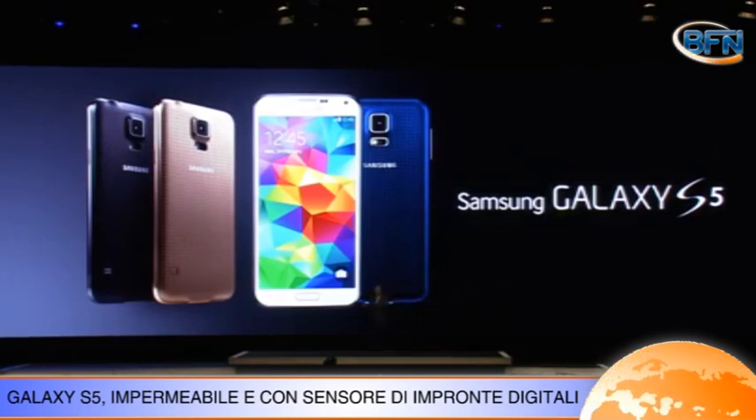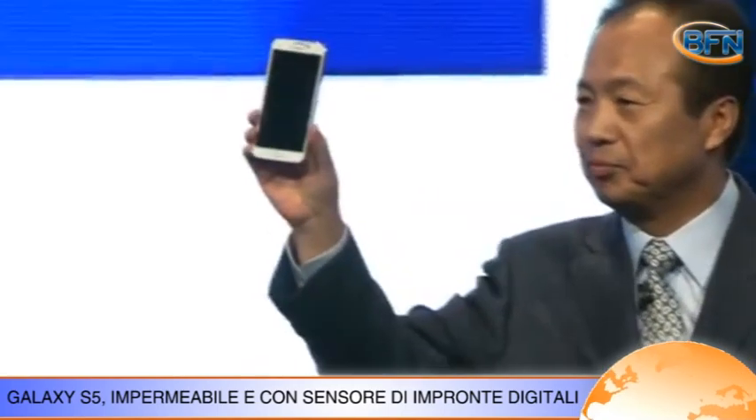Nel giorno di apertura del Mobile World Congress di Barcellona, Samsung ha presentato l'attesissimo Galaxy S5. L'atteso corpo in metallo non c'è, lo sono solo i bordi, ma il design si rinnova con una cover morbida e perforata.